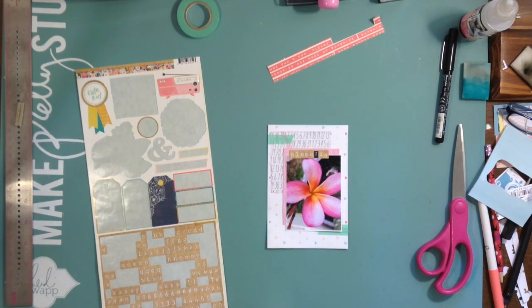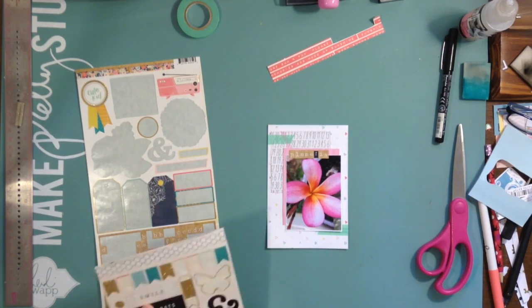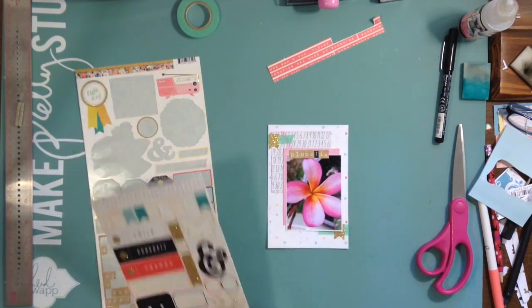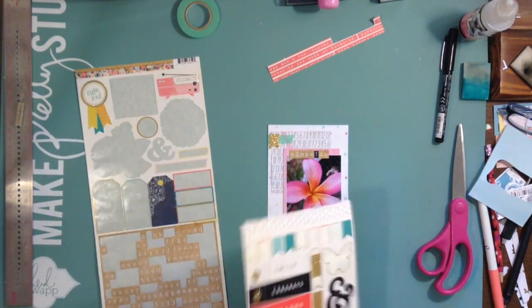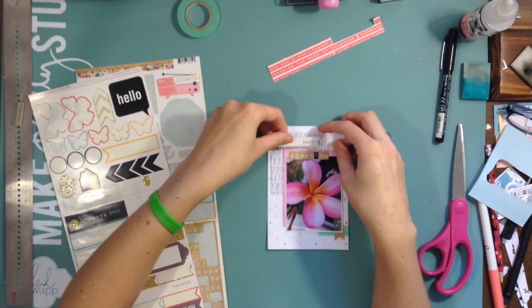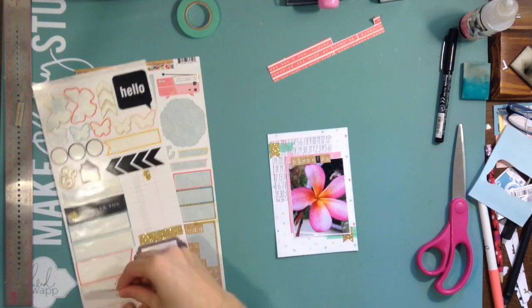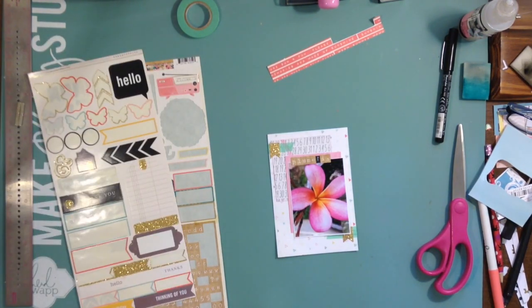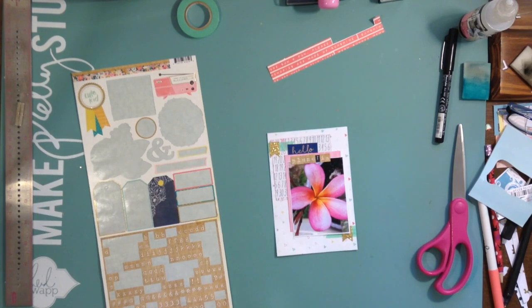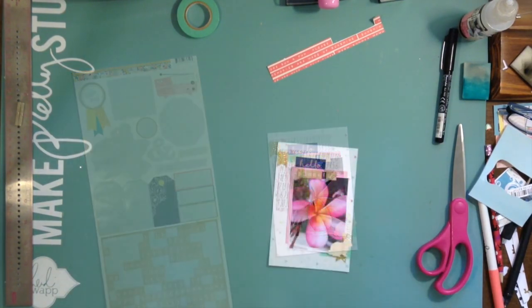I fool around with what I want to put above 'plumeria' because I wasn't really sure — I wanted to put something else in that top space besides the banners. I really liked those speech bubbles that said 'hello' but they just didn't fit well and I didn't want to cut up the speech bubble part. I looked at a couple of things and then found this 'hello' in navy blue from the Dear Lizzie pack, so I'm just going to stick with that.